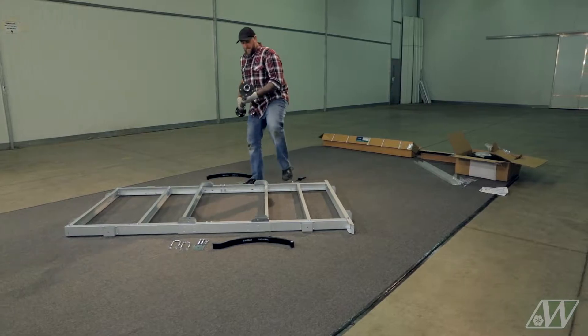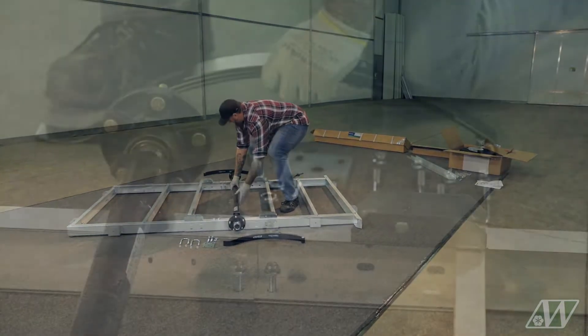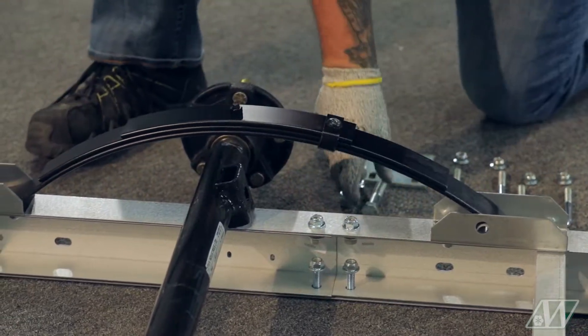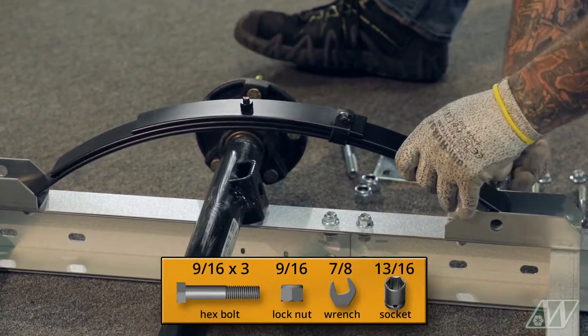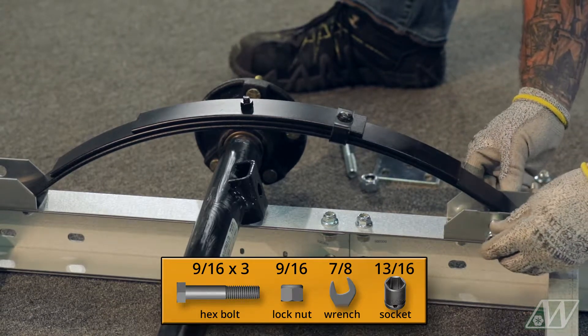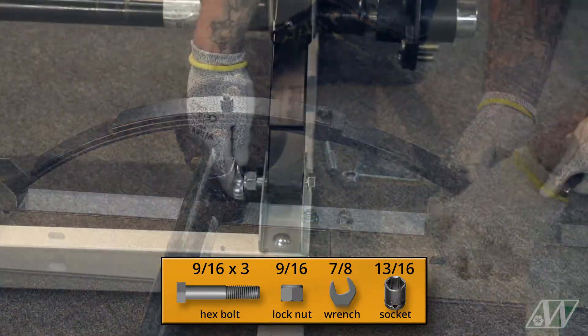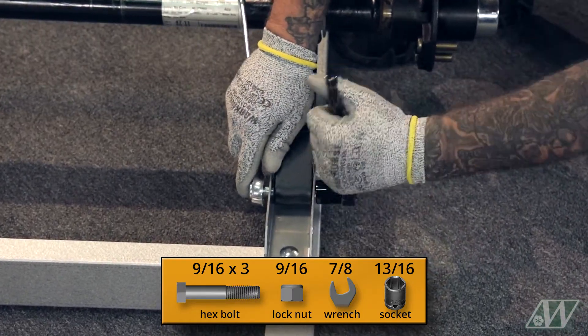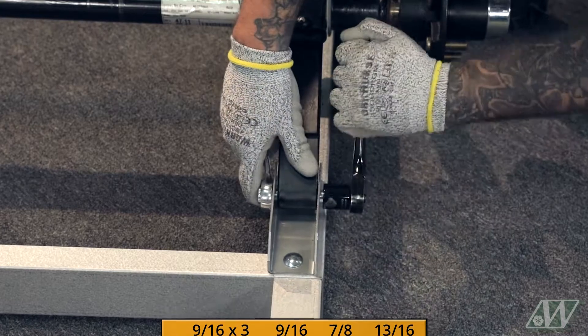Lay the axle between the mounting brackets. Place the leaf spring inside the mounting bracket with the eye of the spring toward the front and the flat side toward the back. Secure using hex bolts and lock nuts with a 13/16 socket and 7/8 wrench. Do not over-tighten, as there needs to be movement in the spring.